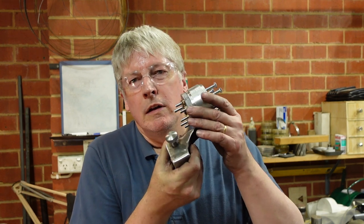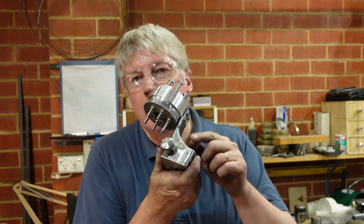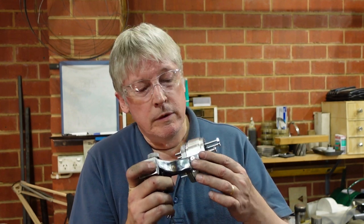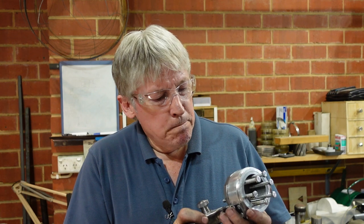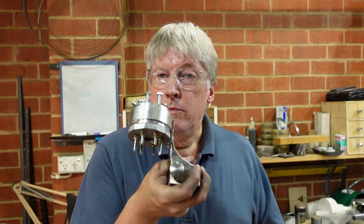G'day. A few videos ago I put out a video showing the making of a six position carriage stop - that involved mainly turning with a little bit of milling. Then there's a second video showing the fabrication of the bracket, which was mainly milling. Today I've put it all together. I've made up a bracket from sheet metal, bolted it onto the stop, put the detent in so it clicks nicely, and even tried it on the lathe and it all lines up. I've now got a six position stop for my lathe carriage.